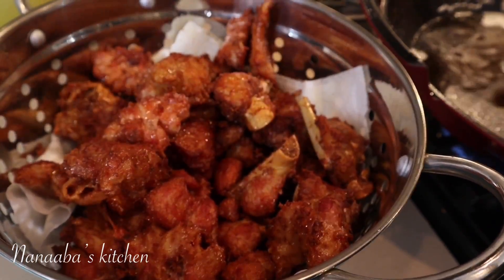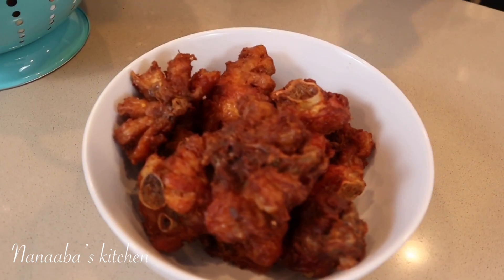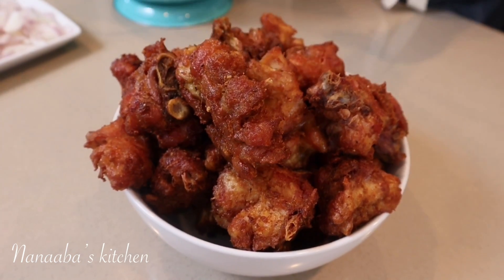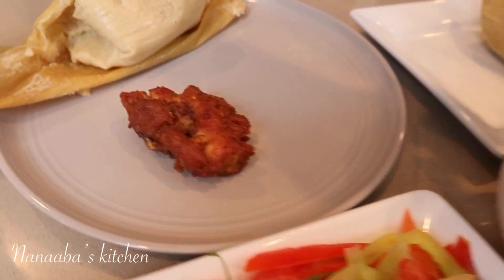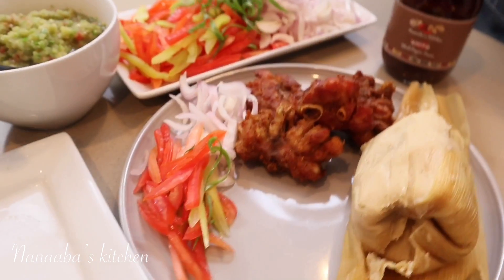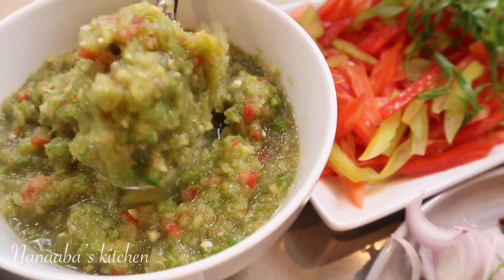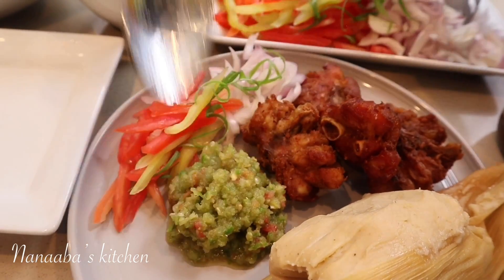I'm continuing to fry until all of the batch is done. I made a big batch — we don't eat this often, maybe once a year, but when we do I go all the way. We're done, and I'm serving it today with kinky, which is fermented corn — almost like a dumpling, steamed until soft and pliable. You can also have it with soft banku. I've sliced some onions, red and green tomatoes, and scallions, and I have a fresh green chili sauce — what a combination.